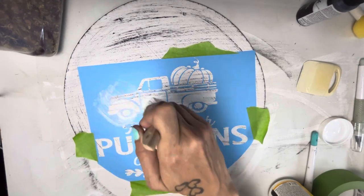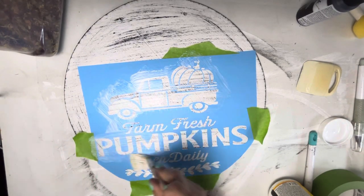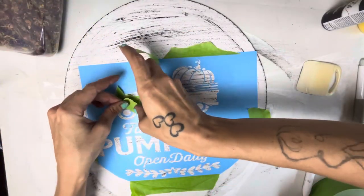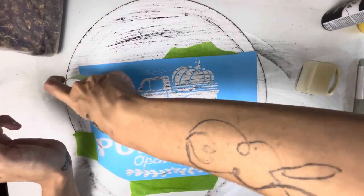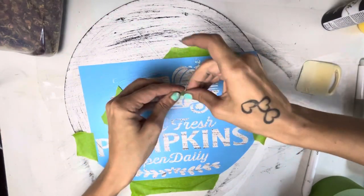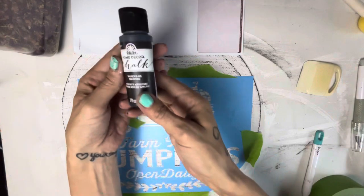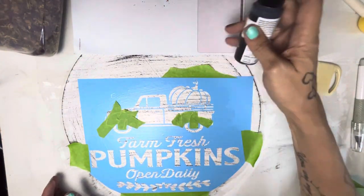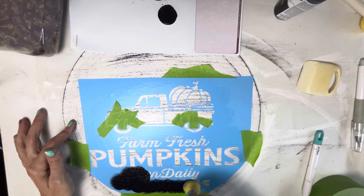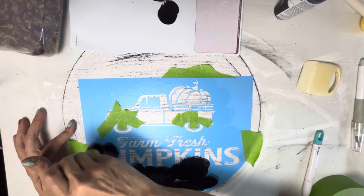We're going to do the black first after the Mod Podge dries. I'll tape off some of the areas I'm not going to paint right away so I don't get paint where I don't want it. All the areas I'm going to paint black — the letters, the tires — I'll leave those exposed. I'll mask off everything else with masking tape, get out my chalk paint and dabber brush or sponge, and just dab the paint right across that vinyl over the letters and tires.